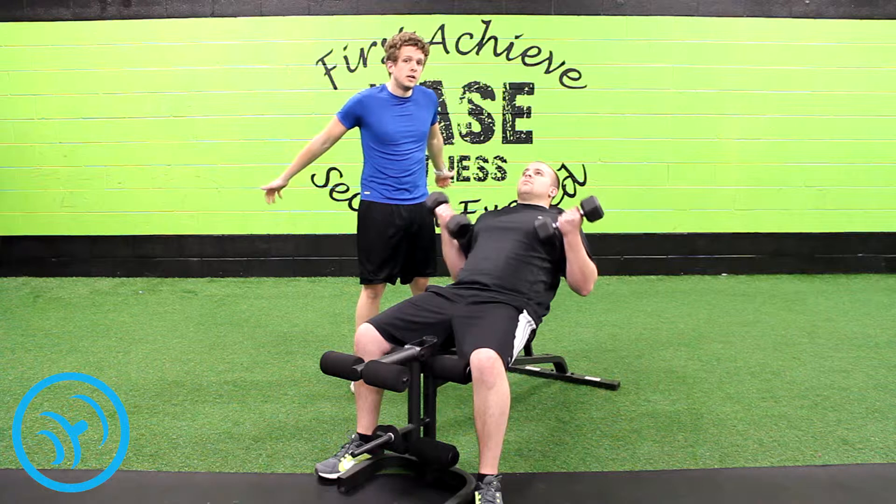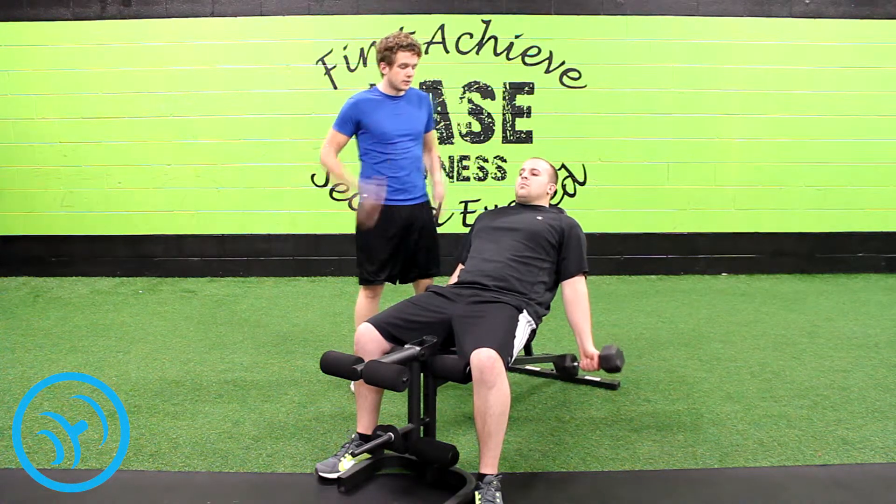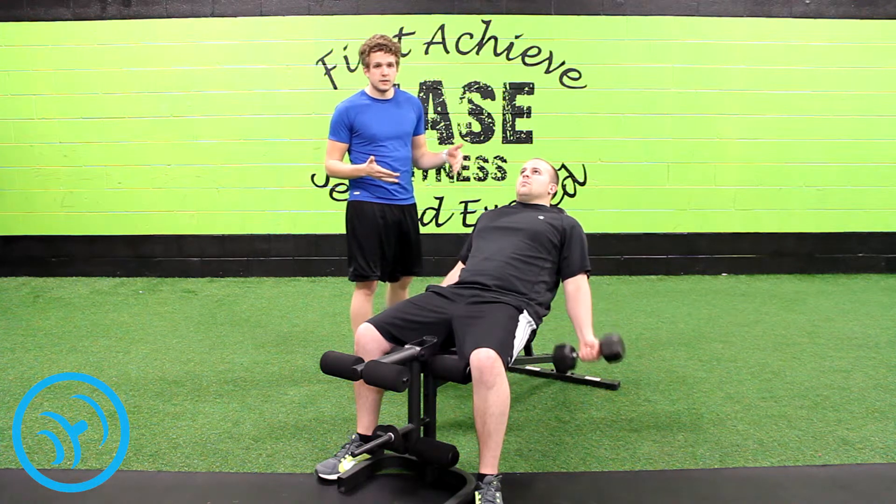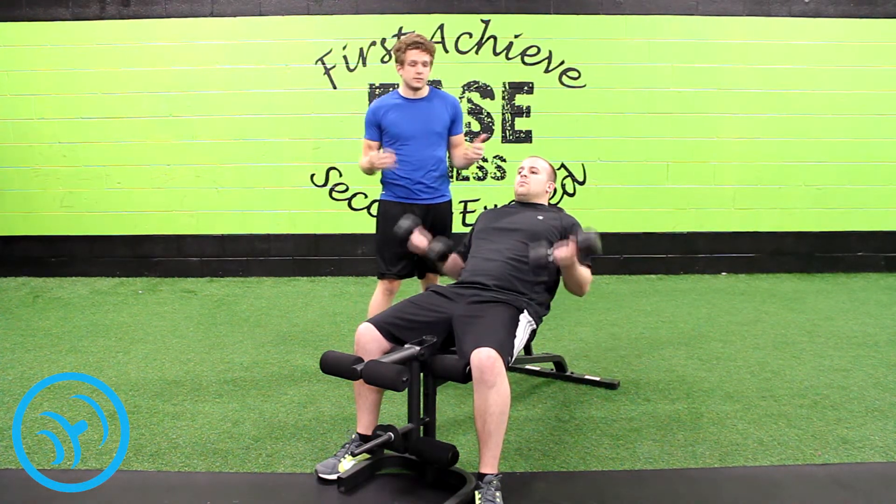So you're going to let your arms angle a little bit so that way you're stretching your biceps, and you're just going to curl straight up to your shoulder like you would a normal curl. This has been the incline dumbbell curl and this is your fitness daily.